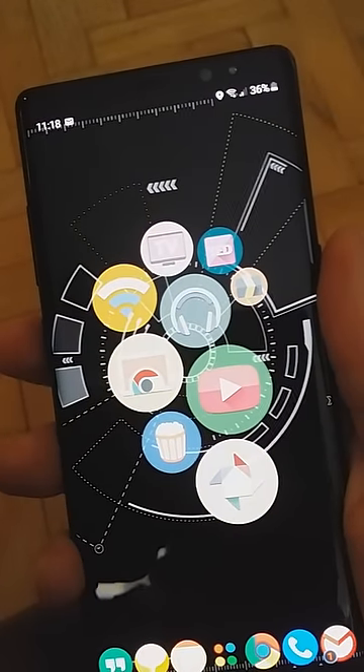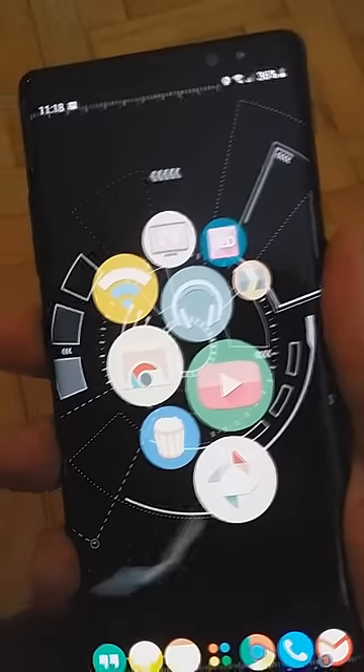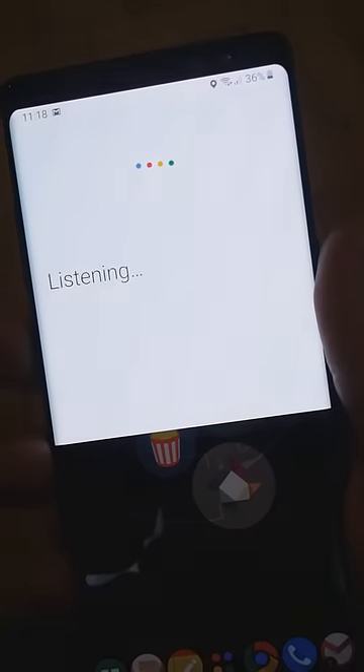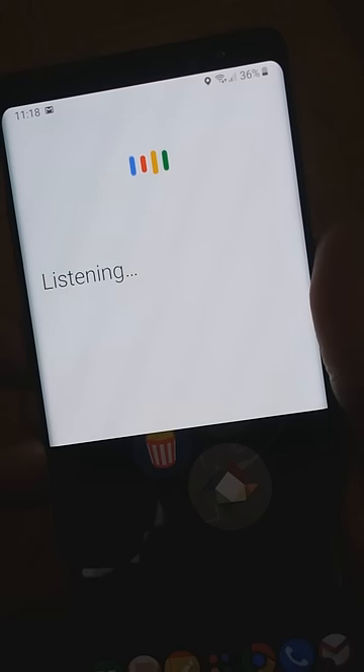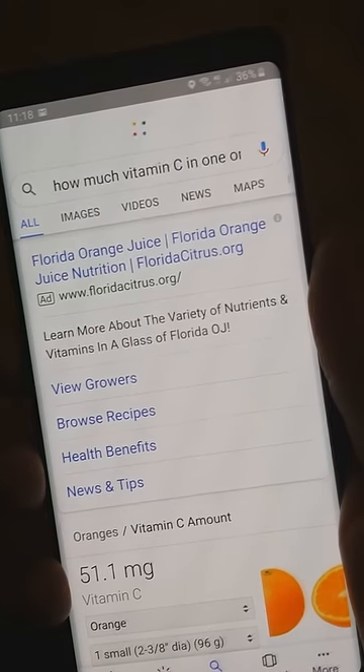Pressing the same button twice will take you to voice search. How much vitamin C in one orange? There are 51.1 milligrams of vitamin C in one small orange.